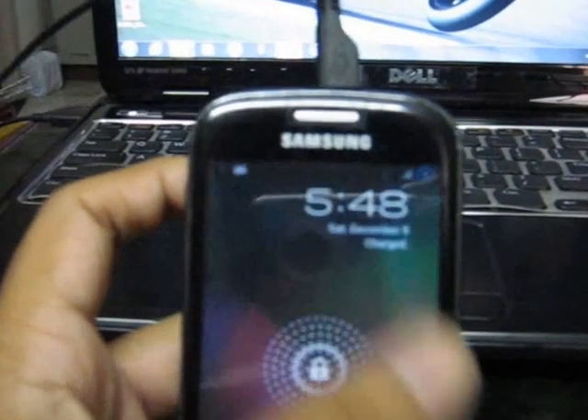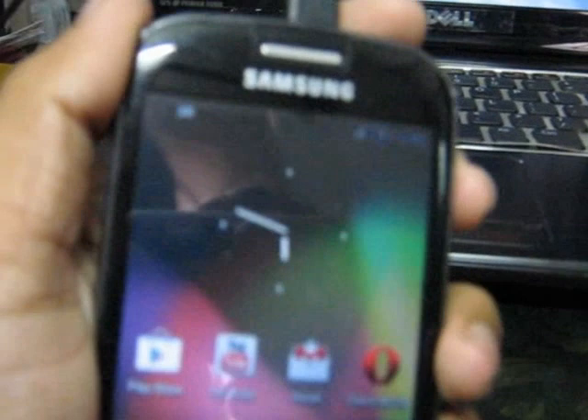Now shut down your phone once you have copied the files. Please note that your phone should have at least 60% battery power in order to install this ROM. Once your phone is switched off, remove it from your PC and put your phone into recovery mode by pressing the power key and the home key together.